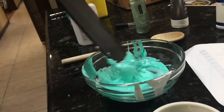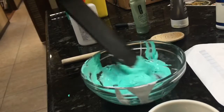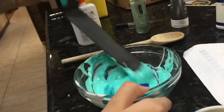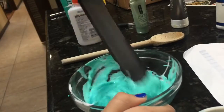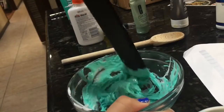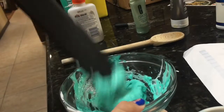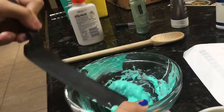Well, it seems to work because it feels very slimy. I don't know how to speak. There's like glue on the side of the bowl. Is this actually working? I think this is working.